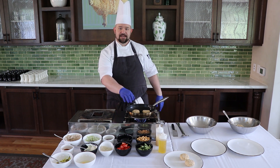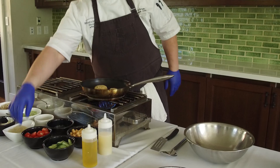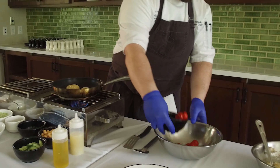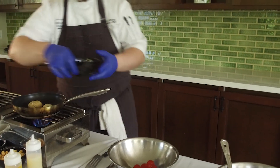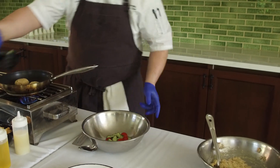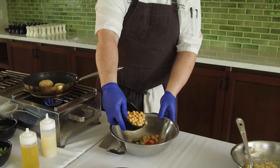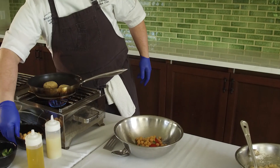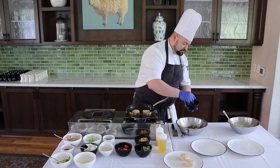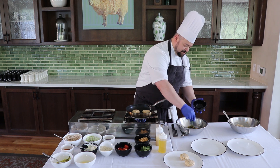While the tuna cakes are cooking we're going to prepare our garbanzo bean and cucumber tomato salad. We've got some cherry tomatoes just cut in half — you should be able to find these at any grocery store. We've got about half a cucumber cut into half moons, just a simple rustic cut. Then we have some garbanzo beans — simply rinse and strain out the liquid, going in with about a quarter cup. And then some beautiful fresh basil to give it some nice herbaceousness. This is called a chiffonade cut — rolled up into a cigar and then cut into ribbons — and we just put that in our salad.